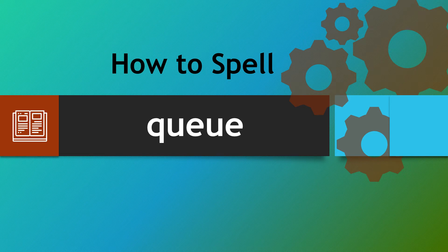A very warm welcome to How to Spell. Today we're looking at the word 'queue'. Now this word does catch people out. Many people put a C within this word, many people put extra Qs, many people put extra Us and extra Es. So let's see how we can spell this correctly.